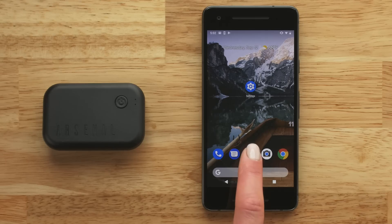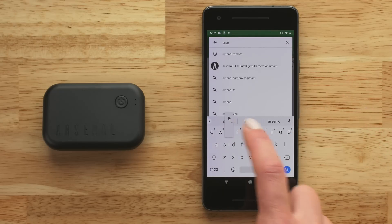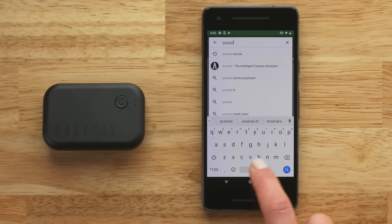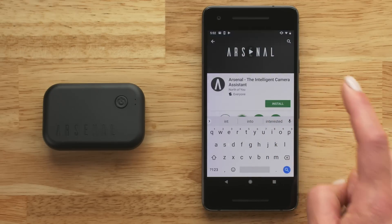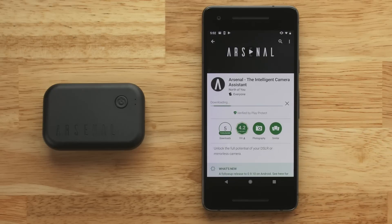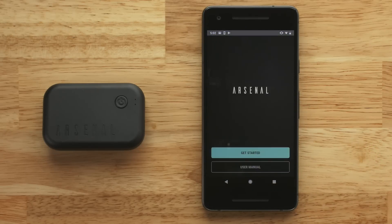To get started, you'll first want to download the Arsenal app. Open the Google Play Store on your phone, search for Arsenal Remote, and download the app to your device. If you downloaded the app previously, go to the Google Play Store and check for updates. You'll need the latest version of the app.